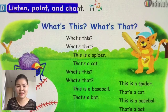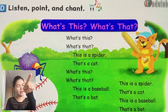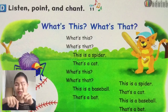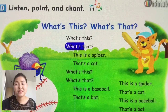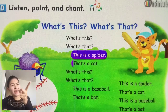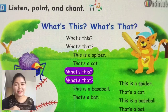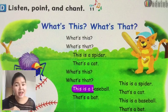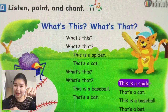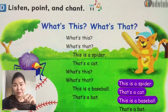Next, we'll do chanting — listen, point and chant. What's this? What's that? This and that. So — look at the picture here. What's this? What's this? What's that? This is a spider, that's a cat. What's this? What's that? This is a bat. This is a baseball, that's a bat.